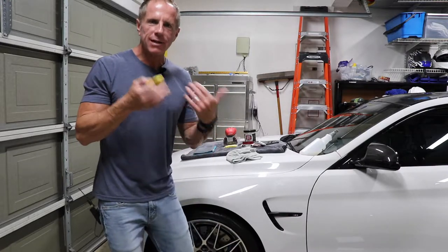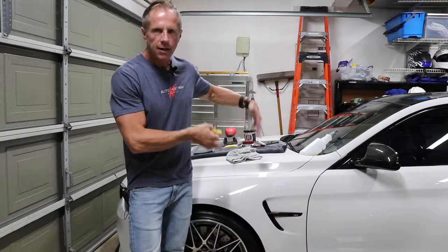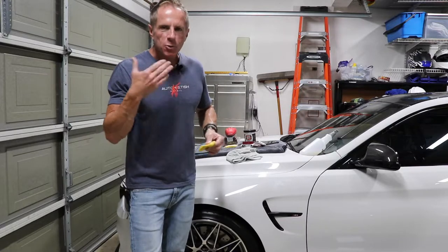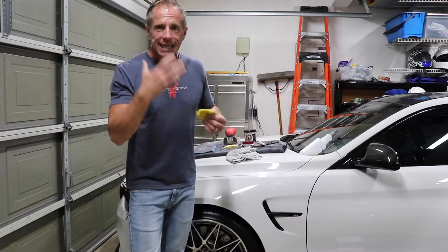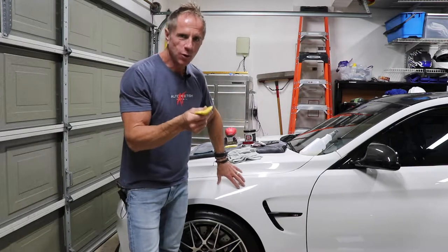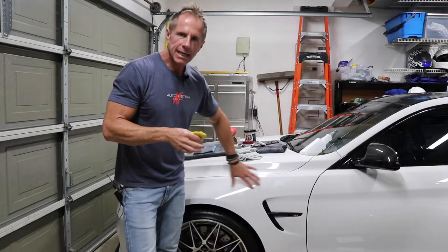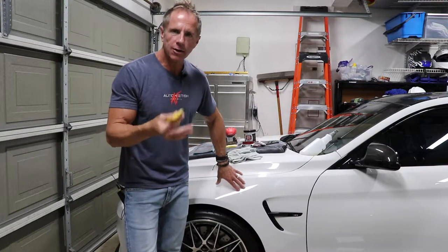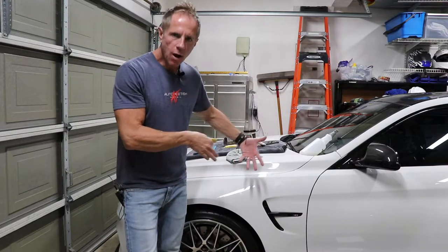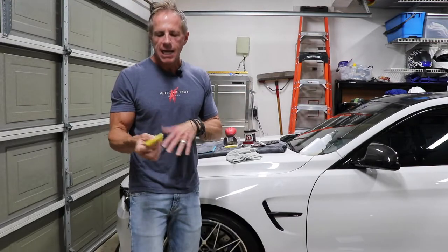On a light-colored car like mine — white — you're not going to see it. What you will feel, and will not hear, are the desired results, because using this tool is going to make your paint feel silky smooth. You're not going to feel a texture any longer on your car paint. That's wanted. But everything in life comes with trade-offs.